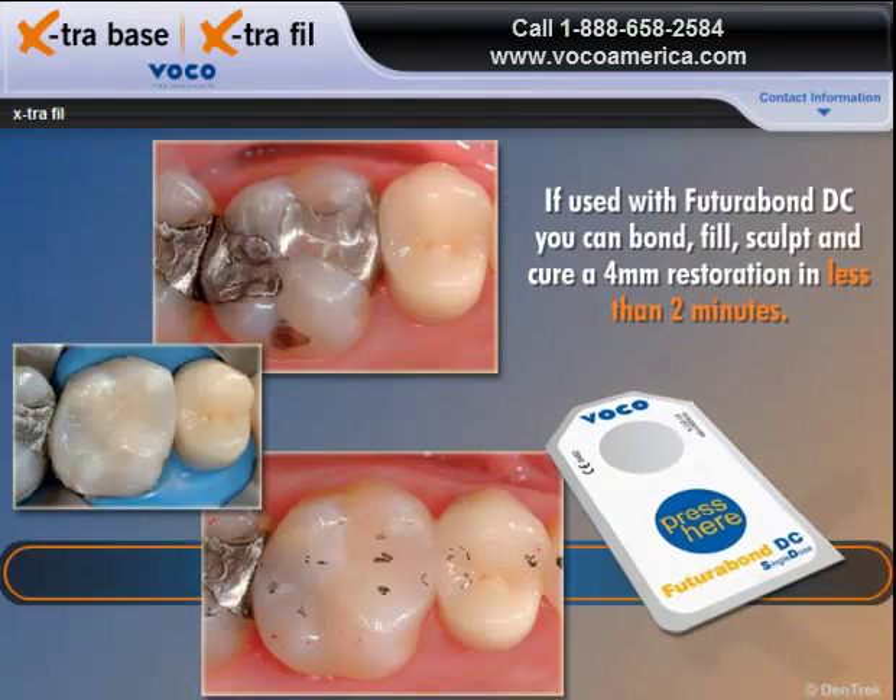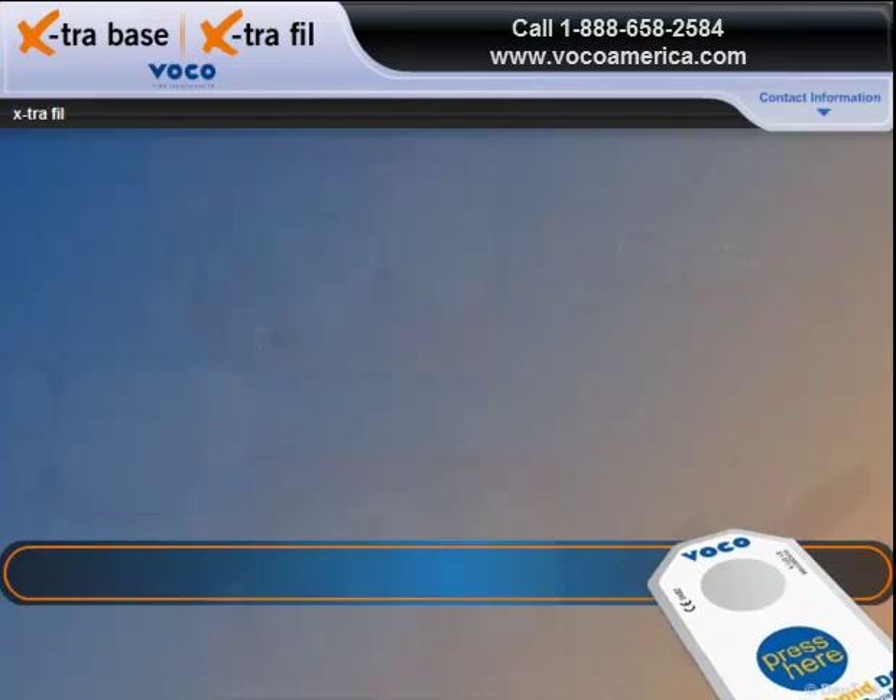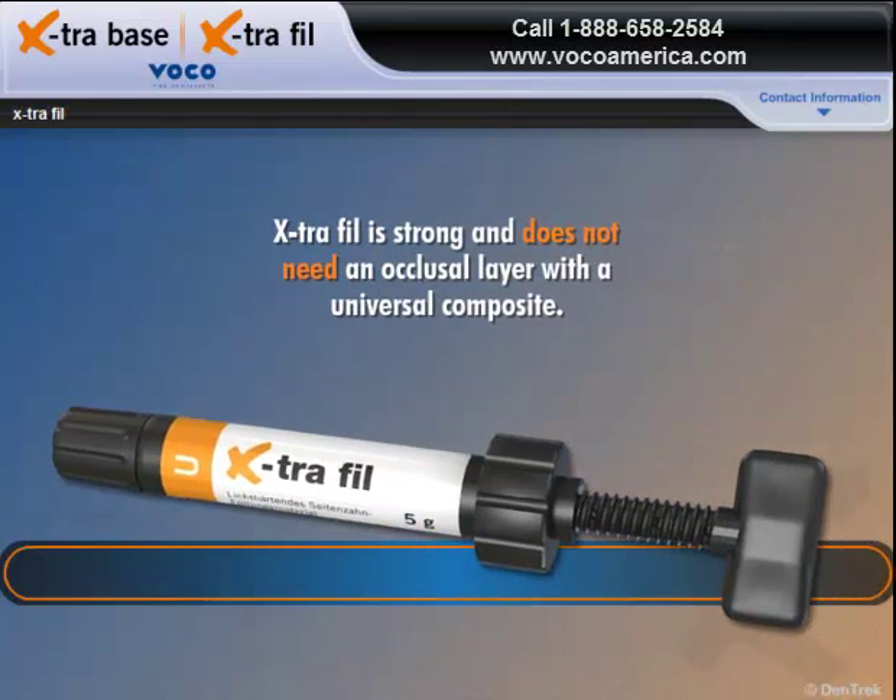If used with Futurabond DC, you can bond, fill, sculpt, and cure a 4mm restoration in less than 2 minutes. Extra-Fill is strong and does not need an occlusal layer with a universal composite.